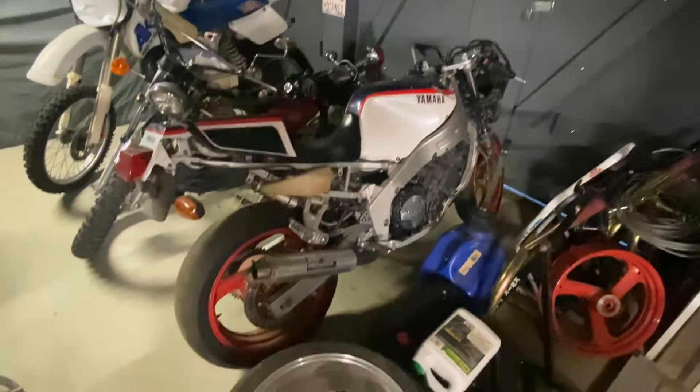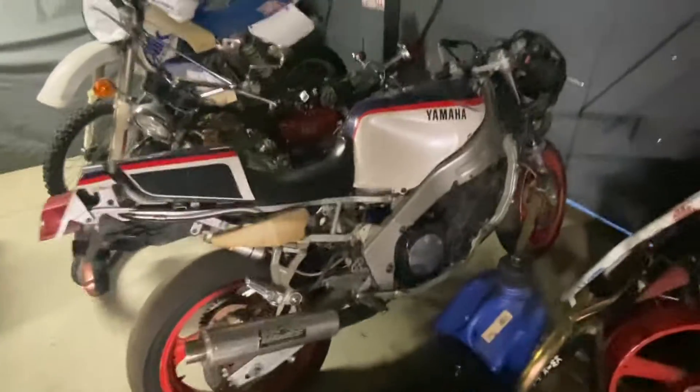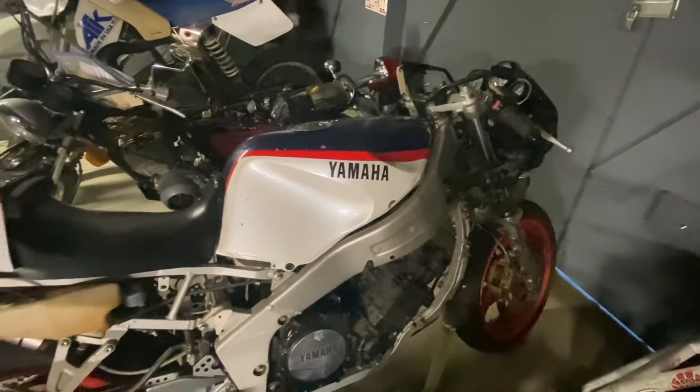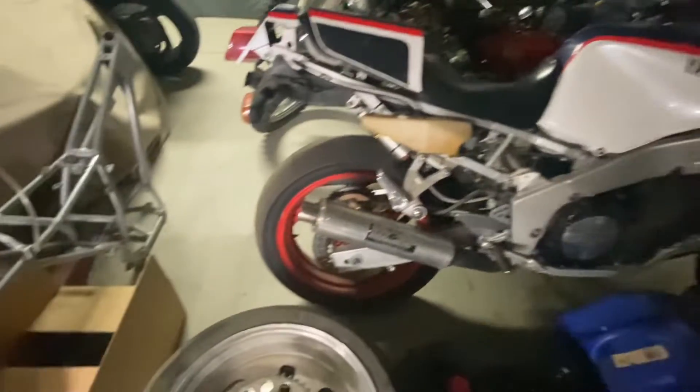Hello and welcome to EMP Power Sports Marine, beautiful St. Mary's, Idaho. I'm just doing a follow-up from my buddy Matt, who scored this 87 750RT off eBay for me.